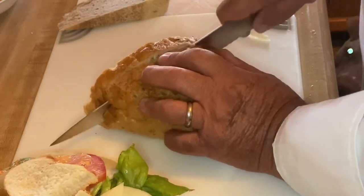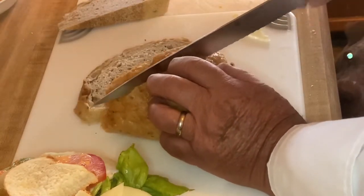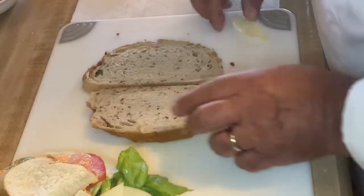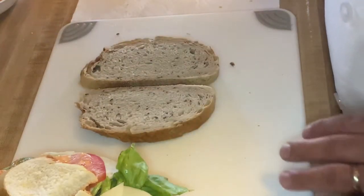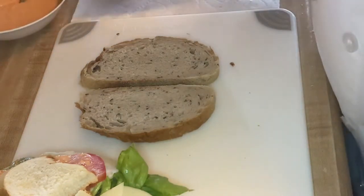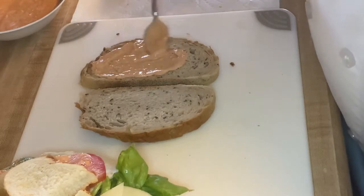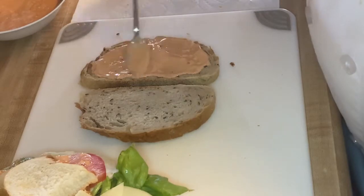The bread is going to be about a half inch to three-quarter inch thick, and I am using Jewish rye bread for this particular sandwich. Once again we are going to be using the spread — this week being your Russian dressing.